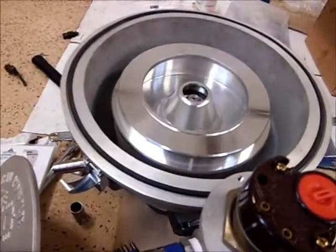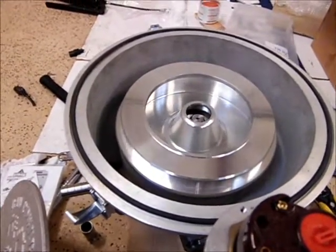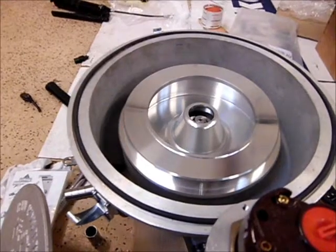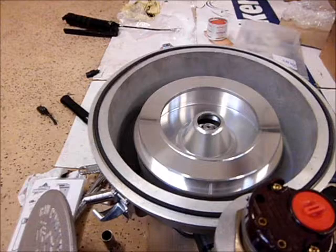And you can really vary the speed of this. There's 6,000 RPM right there.